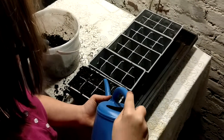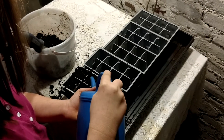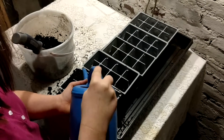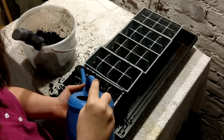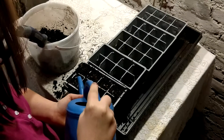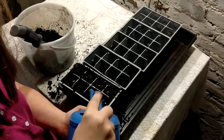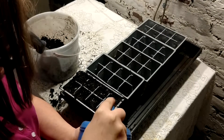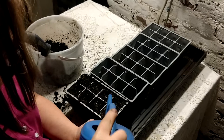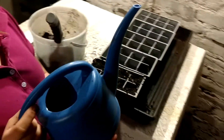Notice she's just putting a little bit of water in. The soil was pre-moistened before we put the seeds in. And it's that simple. Hopefully, we'll see you in a few weeks and we'll show you how the plants have grown.